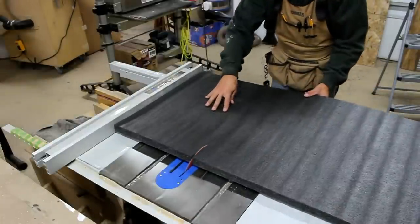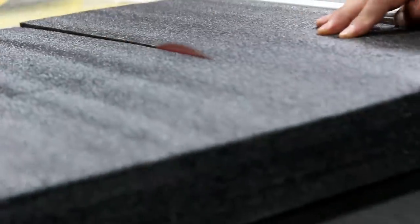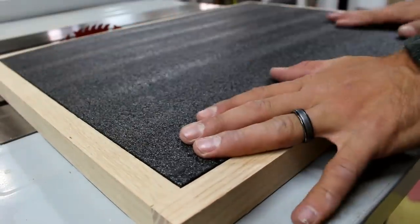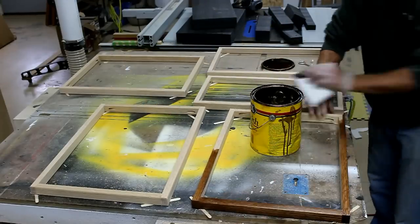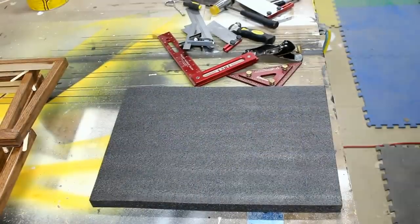The best thing about Kaizen foam is it can be cut on the table saw. I apply a matching stain to the existing cabinets. While the frames dry,